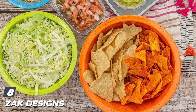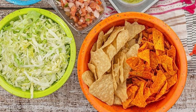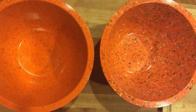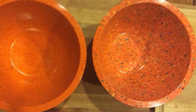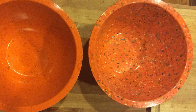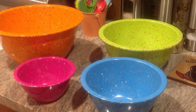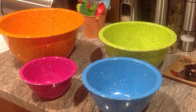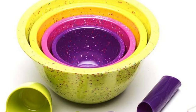The number eight position is held by Zak Designs confetti mixing bowls. This mixing bowl set is just retro enough to be highly fashionable, and it's durable as well. The four-piece set nests easily for storage and gives you options for just the right bowl size for pre-measuring ingredients or mixing large or small batches of cookie dough. The set includes a 4.75-quart bowl, a 3.4-quart bowl, a 1.75-quart bowl, and an 18-ounce bowl.